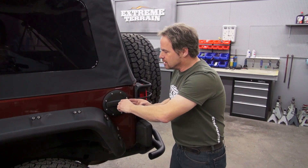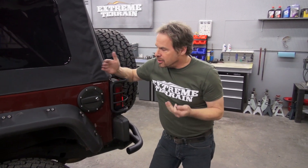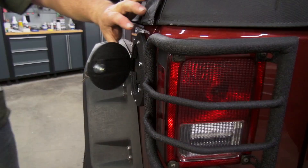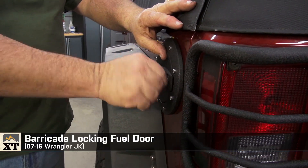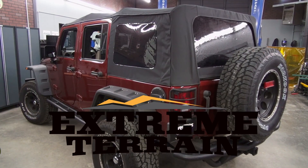I take that pretty seriously. So for just about 60 bucks, this to me is money well spent for the theft deterrent alone. I think this product belongs on every Jeep. So that's my review of the Barricade locking fuel door kit, and you can pick yours up along with other accessories at Extreme Terrain.